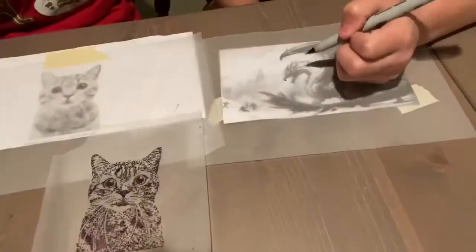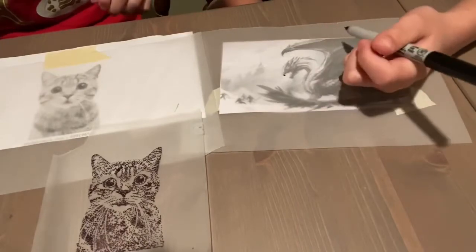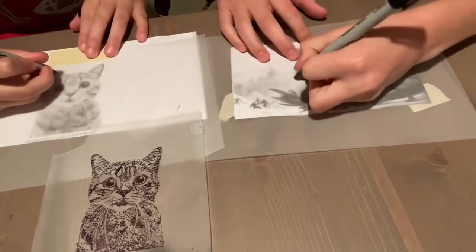Let's get started. So I'm just going to show you how I'm going to do the face. He's going to do his ear, show you how it looks. And then we'll do the rest.